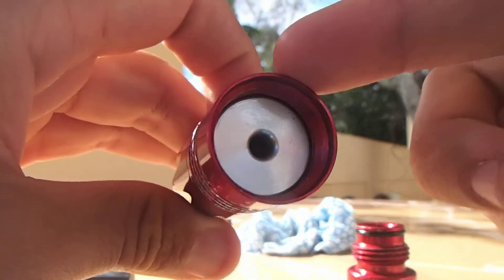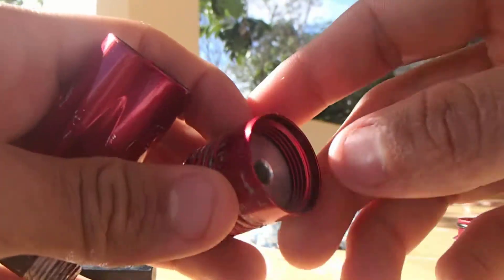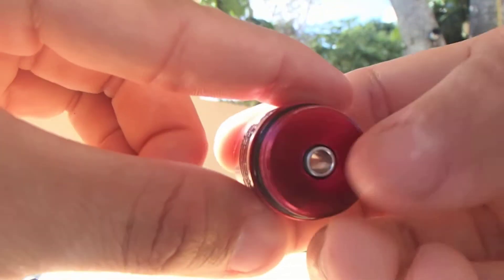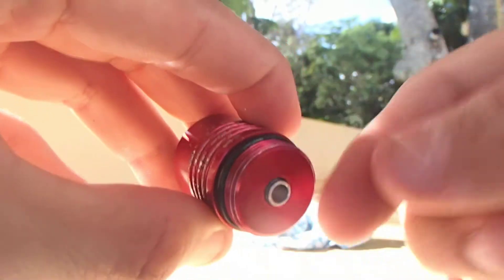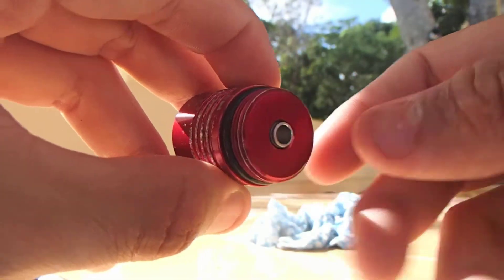We have the middle section, which holds the piston. This is the piston. Let's disassemble the middle part of the custom products regulator. We have the piston right here.